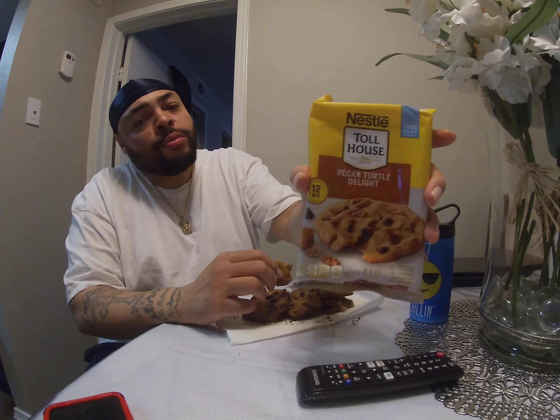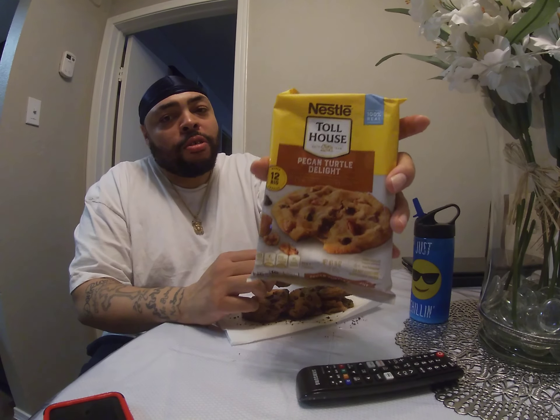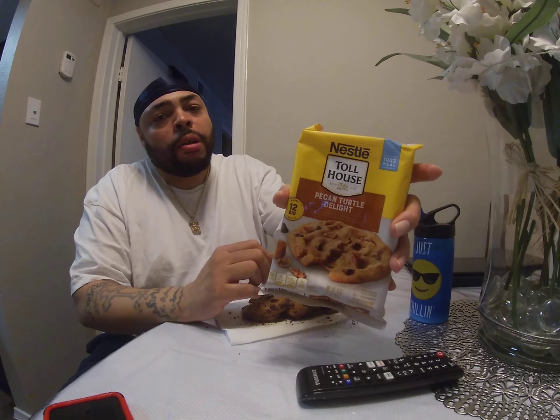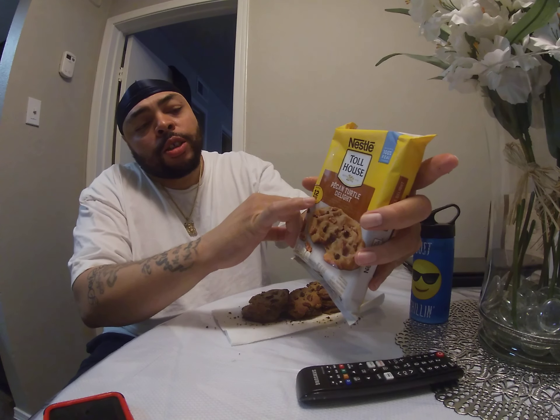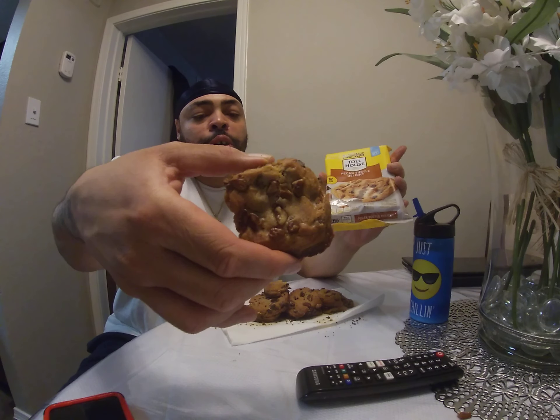This is the pack right here. If you want some of these, you can pick these up at Walmart for $2.50. Twelve come in the pack, and these are big — so they're gonna be about this size when you cook them.